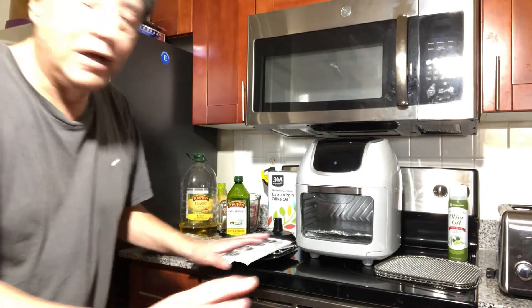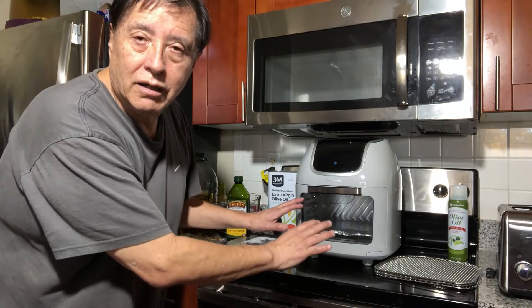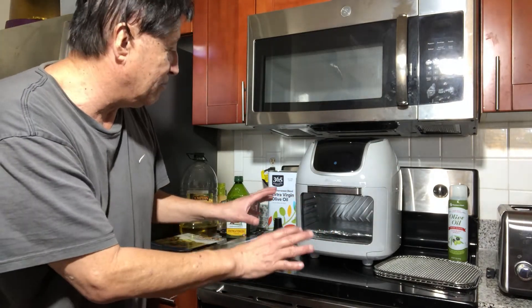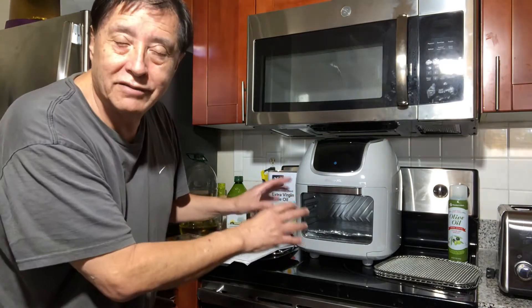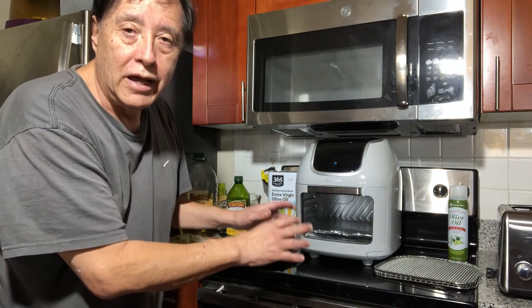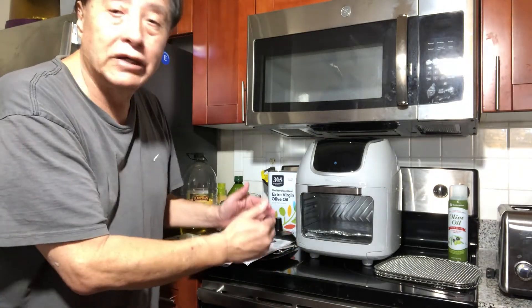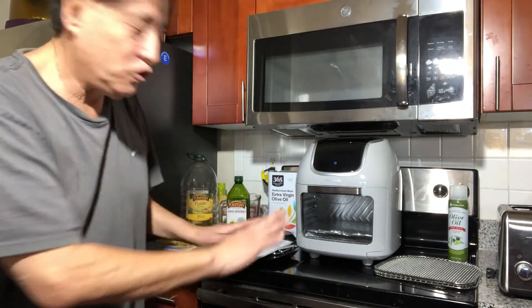Hello! This is the rotisserie — it has a lot of names — but this is the Power XL Pro Air Fryer Vortex, 10 quarts capacity.